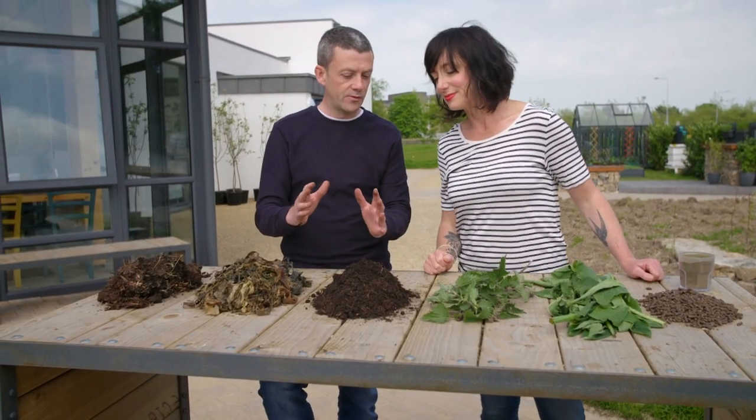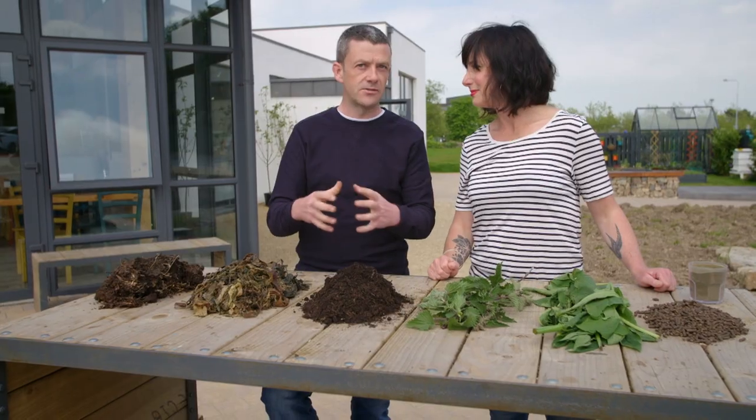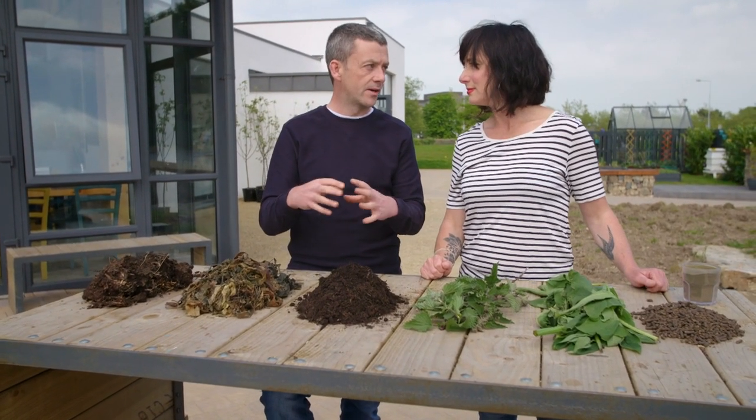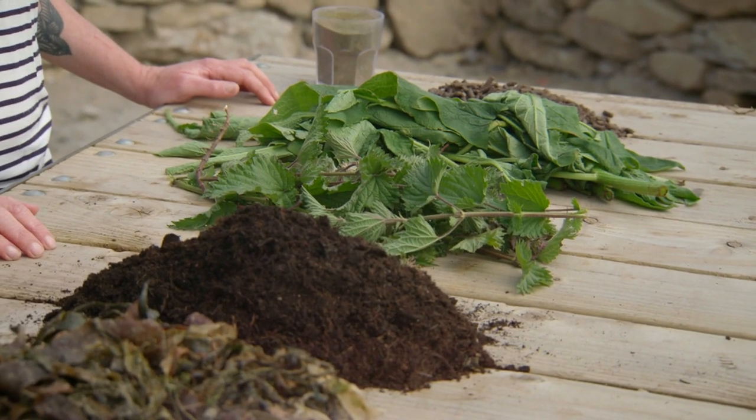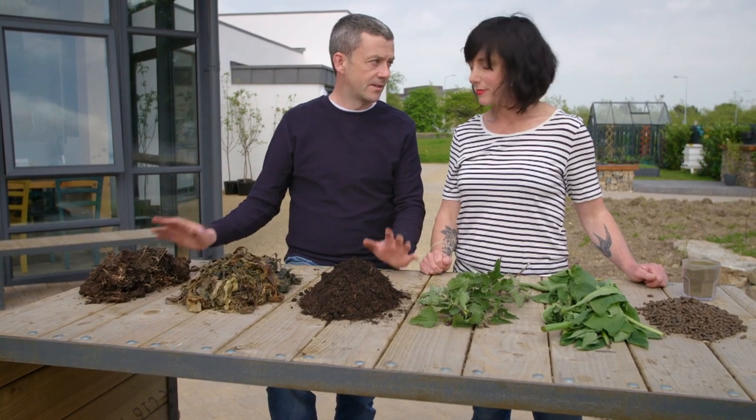When I started growing my own food, I was all about the plants — if I get plants, get them growing, happy days. I wasn't really thinking about the soil in which the plants were growing at all and the importance of that. But over the years, one of the things I've learned is it's all about the healthier soil.